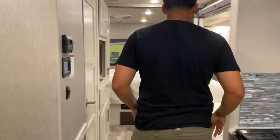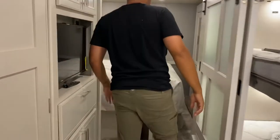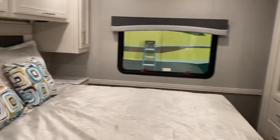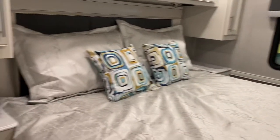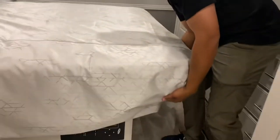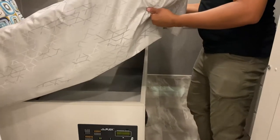This is the master bedroom — very nice king size bed. You have tons of storage underneath the bed that lifts up. Plenty of storage in here.